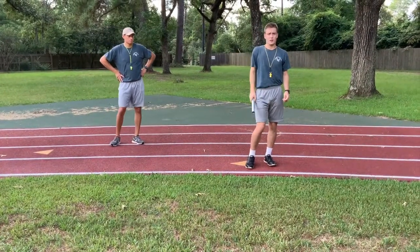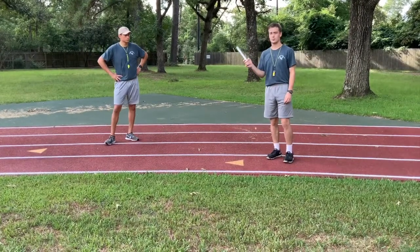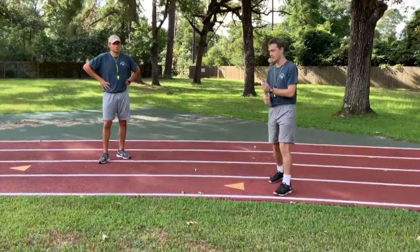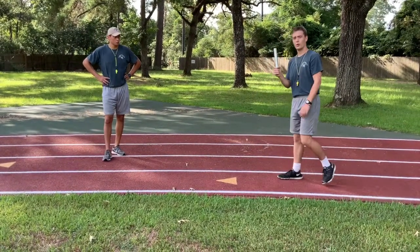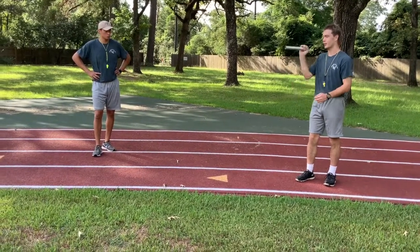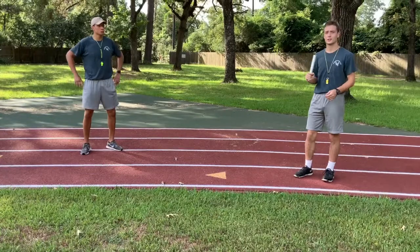This metal stick right here is a baton. This is what each leg is going to exchange throughout the race. You're going to want to hold the baton at the base so that you don't drop it. If you hold it at the top, you can knock it out. It's just the easiest way to exchange a baton from one leg to another.